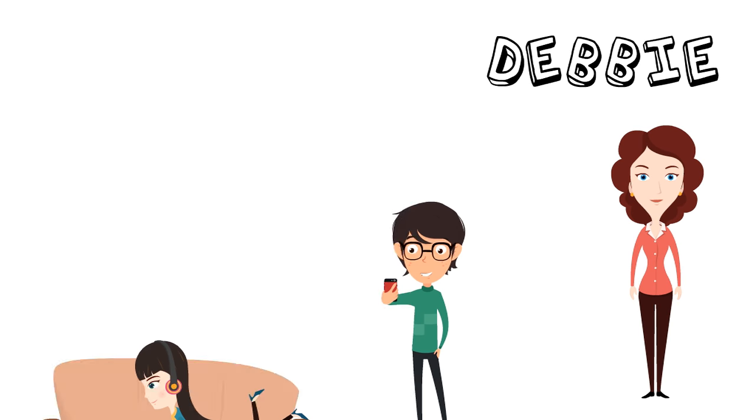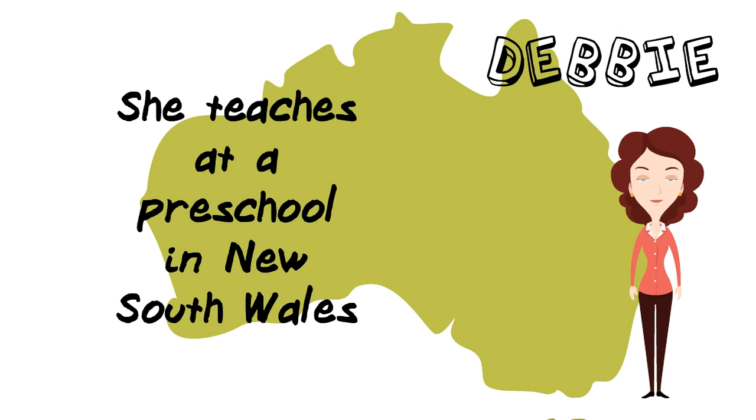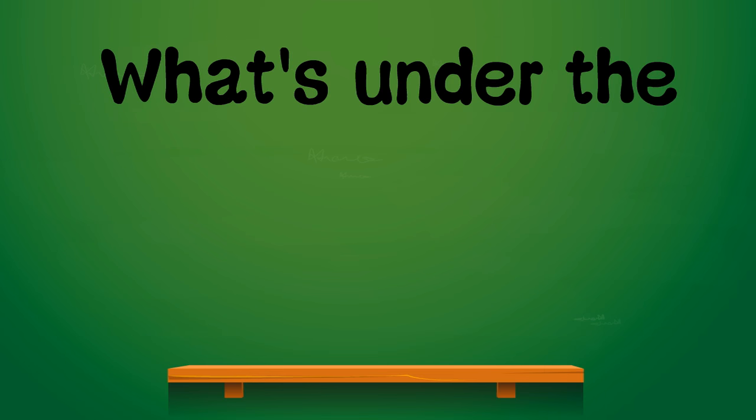This super simple game submission comes to us from Debbie. She's a mother of two teens and works at a preschool in New South Wales. Her three to four year old students absolutely love this game. It's called What's Under the Blanket.